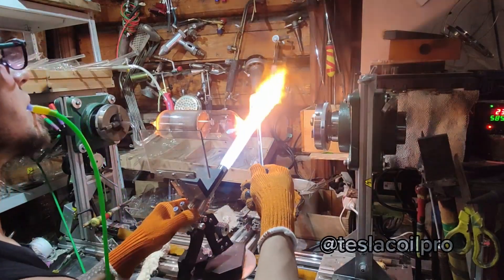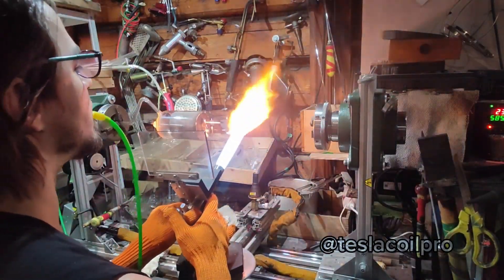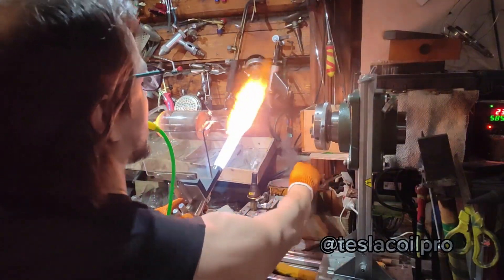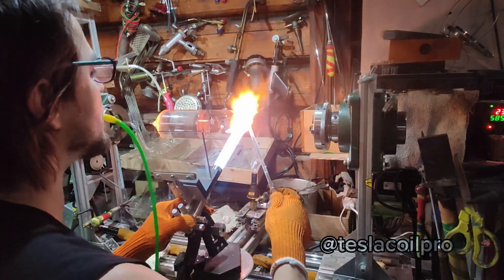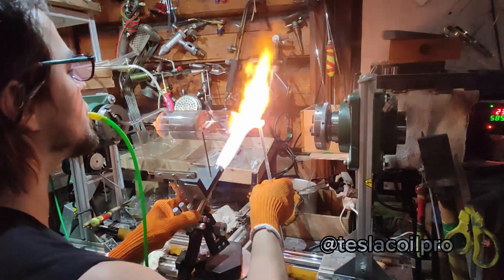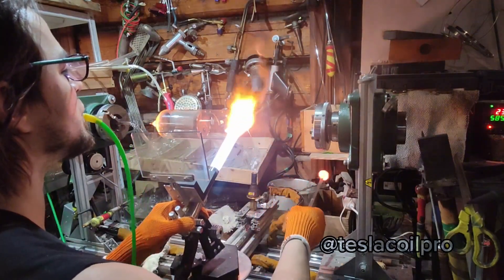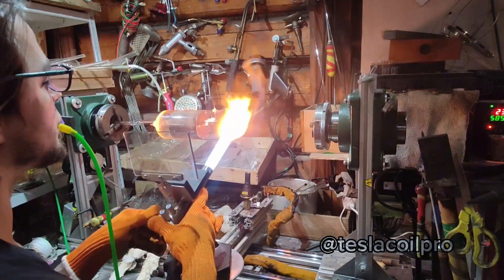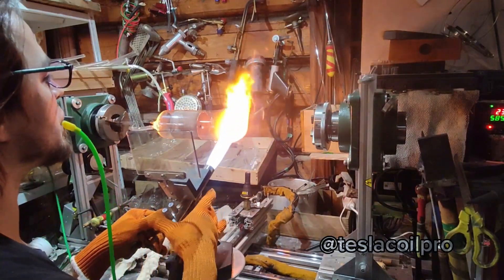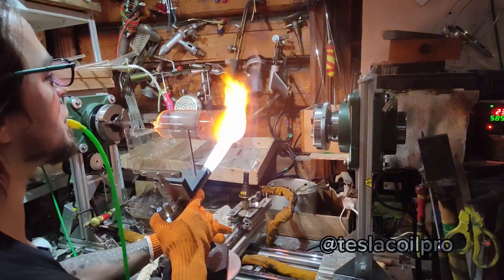I'm constantly blowing into the tube to make the heated glass distribute along the closed end. Practically two attempts are enough to make it even. I just heat and blow, heat and blow until it becomes more or less rounded. And that's it.